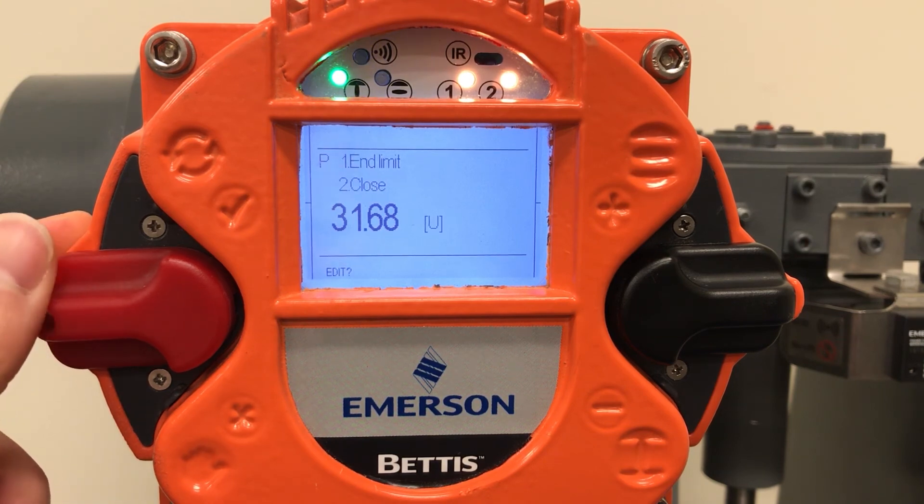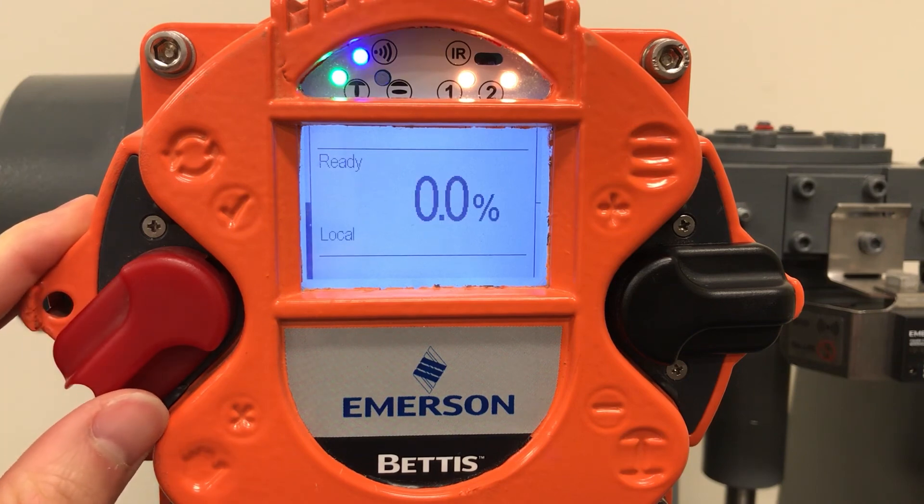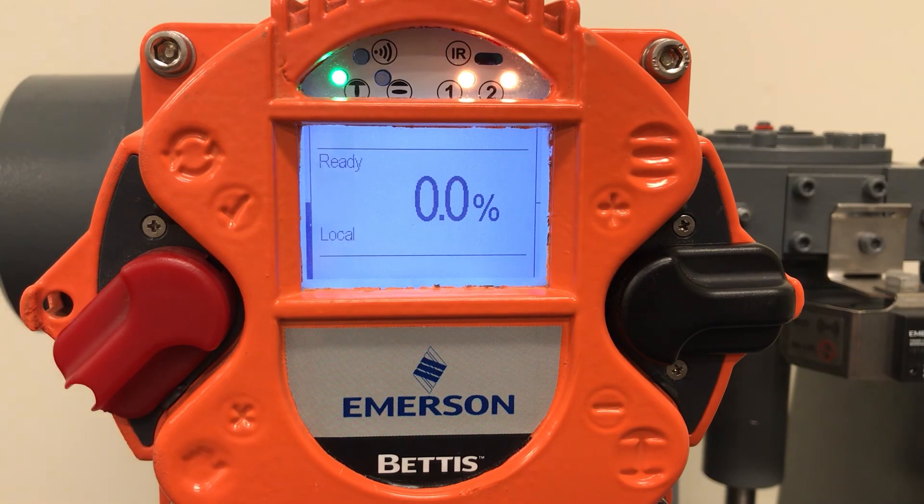Now we can flip the red selector switch down to local and this will take us back to the home screen. You can use the black selector switch to run the actuator and verify your limits.